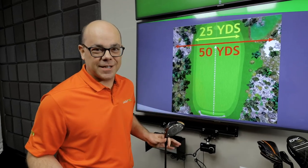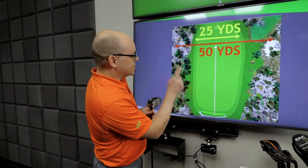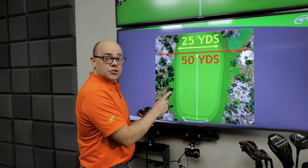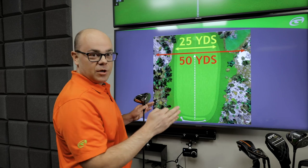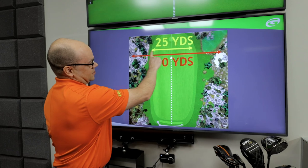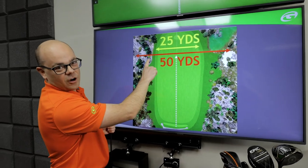Here's how your driving accuracy stacks up against tour players. Let's use a 250-yard shot as an example. When tour players hit a drive at 250, they can expect their dispersion to be about 10% of the total shot distance — meaning they'll have a shot pattern that's about 25 yards wide.